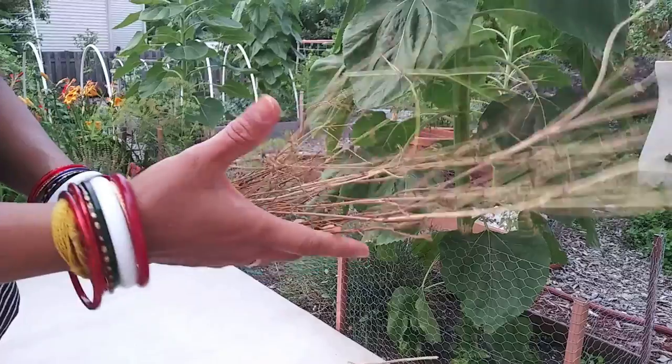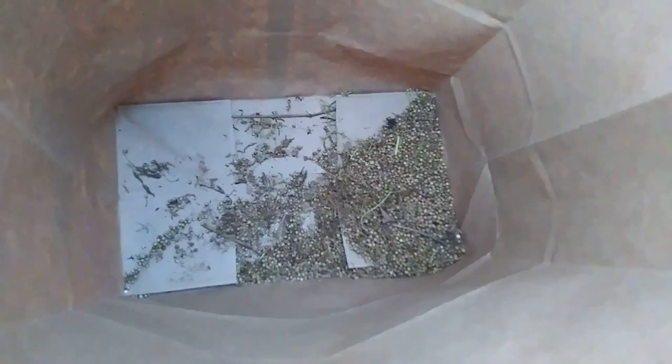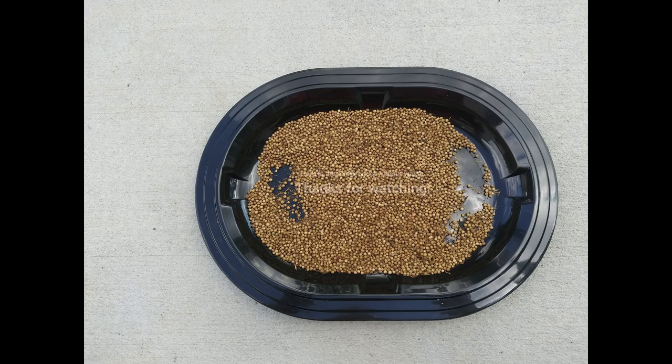A few twigs here and there fall into the bag, which is totally okay. Here you can see the bare plant — all the seeds are in the bag. It was the best way ever and I loved it. Here you can see my end product. Thanks for watching.